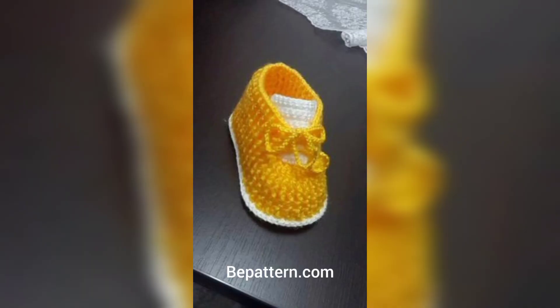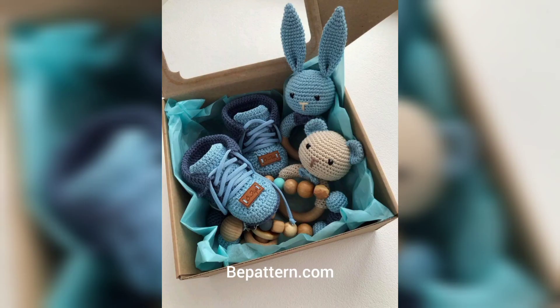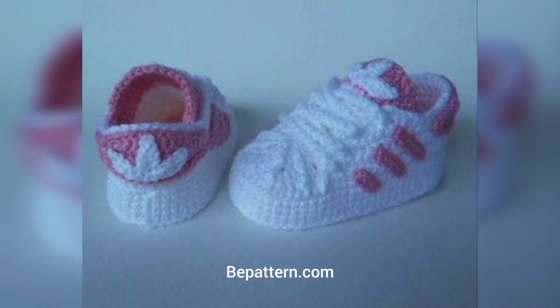These lovely crochet slippers are great for any skill level of crocheter that has some basic crochet knowledge. This is a final touch of extra adorableness with these easy patterns. These cute crochet baby booties are adorable in their designs. If you are feeling ambitious, you can crochet a pair in different sizes.